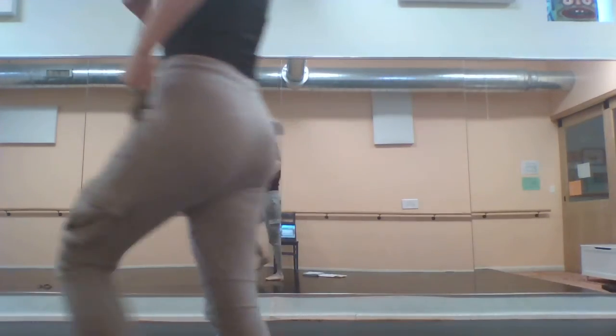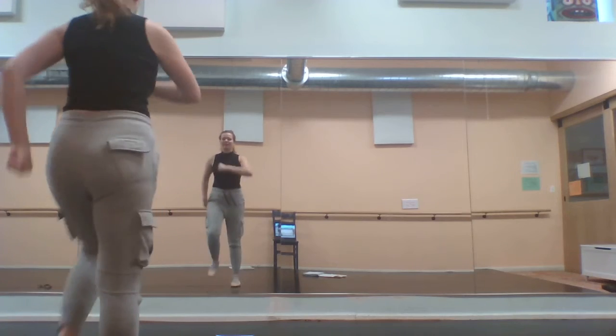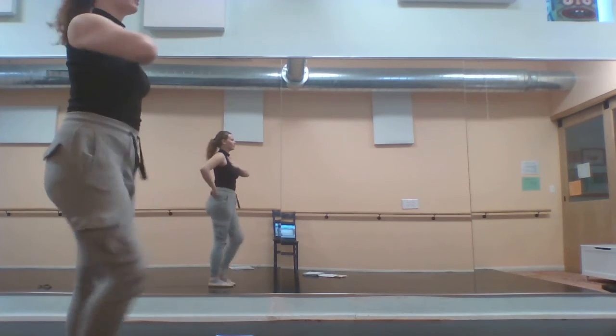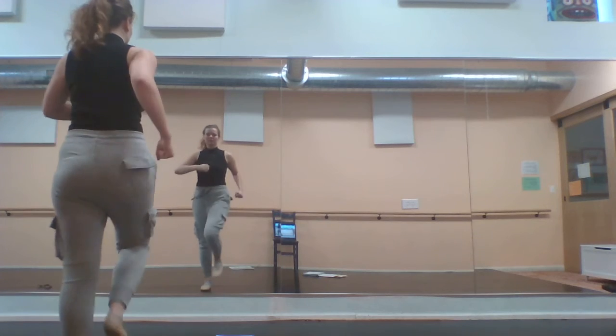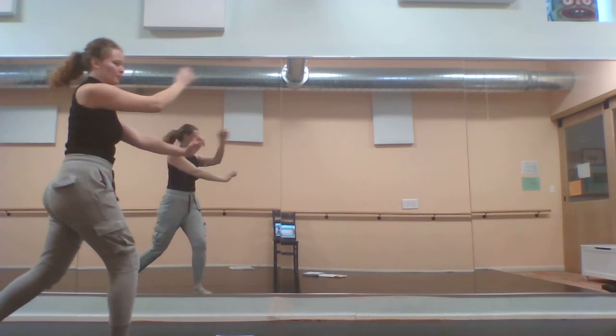Beautiful. Now let's do it with the back line, which is Stella, Sienna, and Maya S. Here we go, take two — you're marching on, marching to the back line, facing the stage. And you stay frozen until Farquaad comes out. Beautiful, good work you guys, and happy practicing.